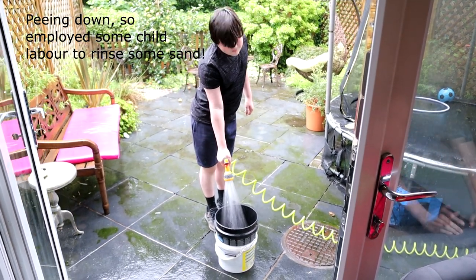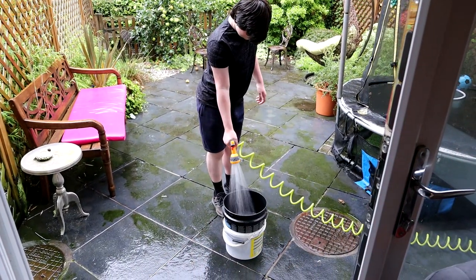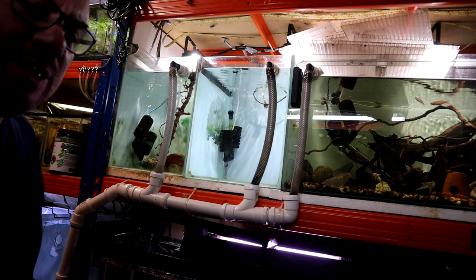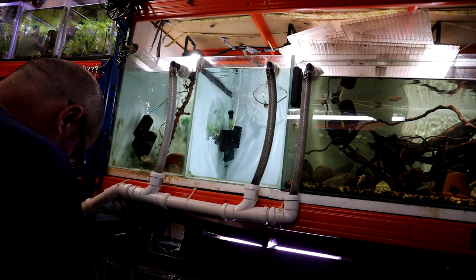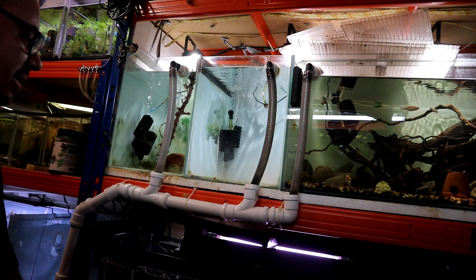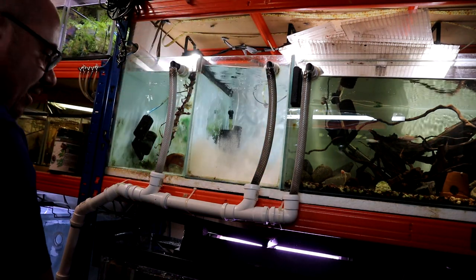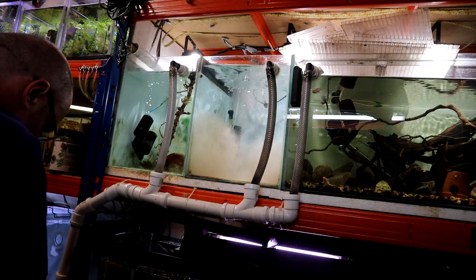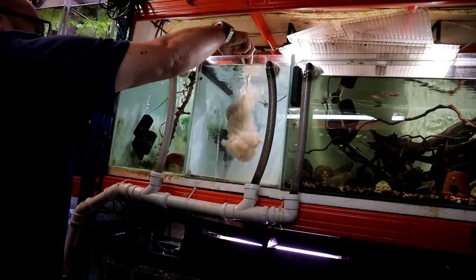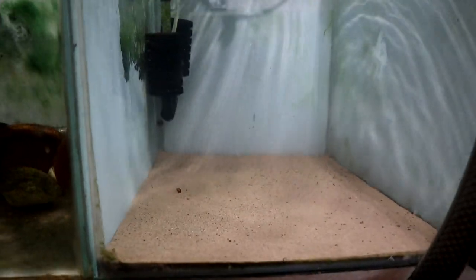Some sterling work by number one son — we've now got a bucket full of sand that's been nicely rinsed. But in my experience it doesn't really matter how much you rinse it, it's still going to make the water go a bit cloudy. So I'm just going to get it in there and deal with it once it's in. I'm going for a fine dusting on the bottom, only wanting a few scoops. That's exactly what I wanted — just a fine dusting, and it stops any reflections. Then we'll go on to phase two.